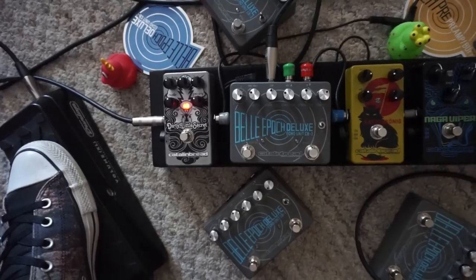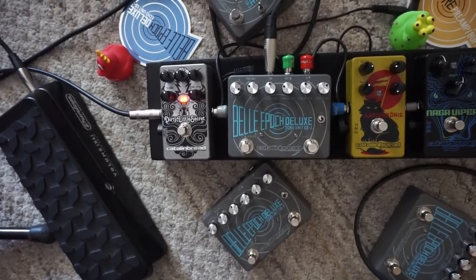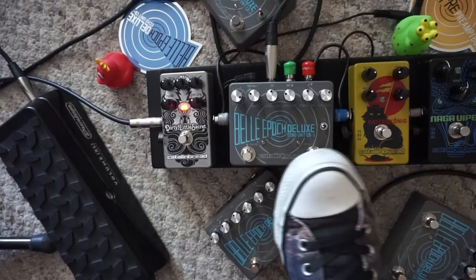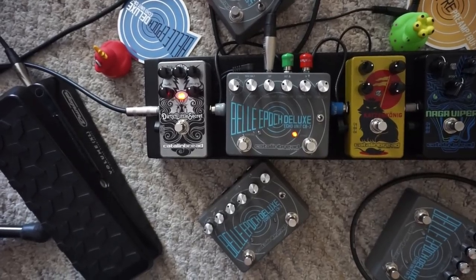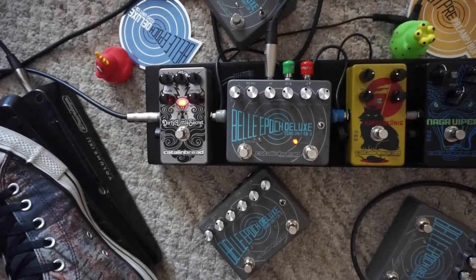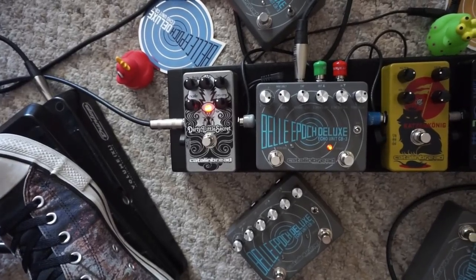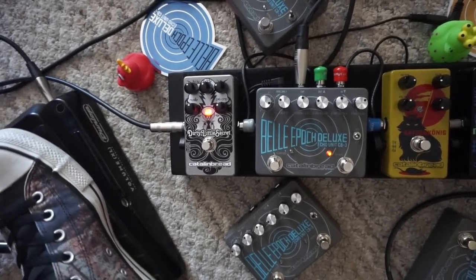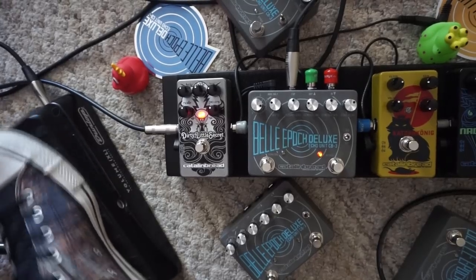If you're using the expression pedal — which I highly recommend — then you get full access to the sweep of the filter. The example I played is sort of the home base for this patch for me, which is that it's really eager to self-oscillate. If I don't move my foot, it kind of wants to start resonating and oscillating. But you just move your foot away from that point and it won't build up. That makes it real exciting — you can do all kinds of pads and just sweep through.